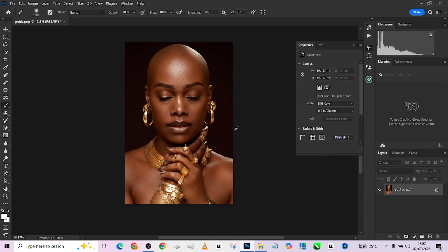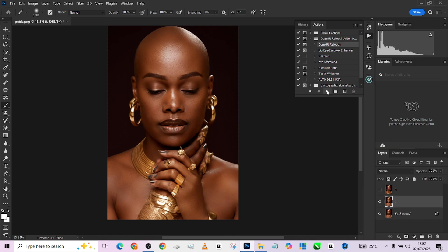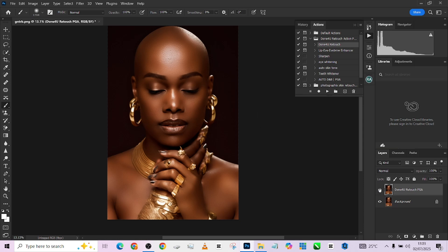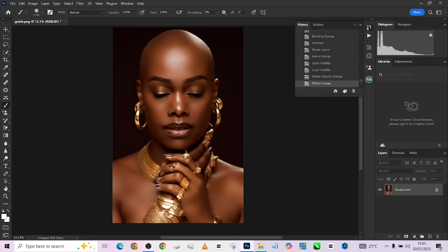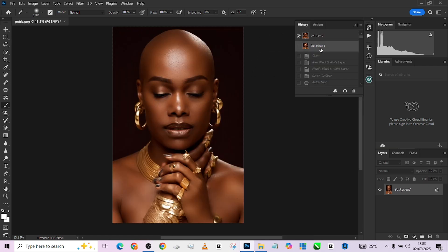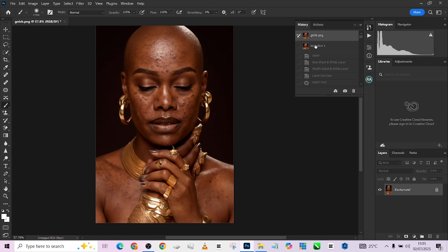The very last thing I want to do on the overall image is play my 'Done For You' retouch action to give it that final touch and final look. I'll play it and keep the setting somewhere around 4, then press OK. Once it's done, this is the before and the after — it's a bit too much, so we'll drop it down. We'll match everything together, save the image, and here's the overall before and after. This was the image when it came into Photoshop and this is the final result.